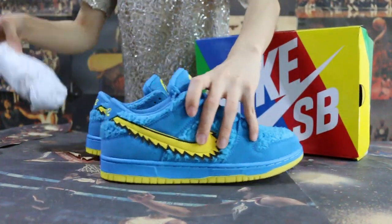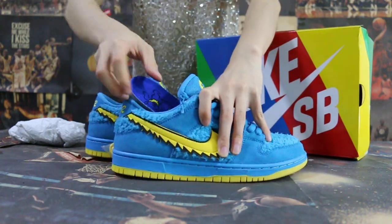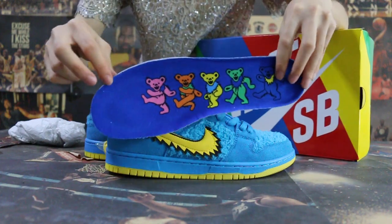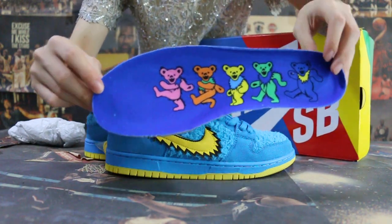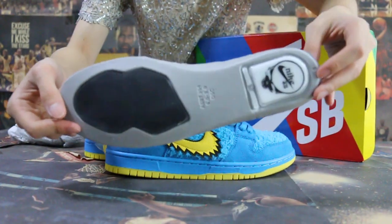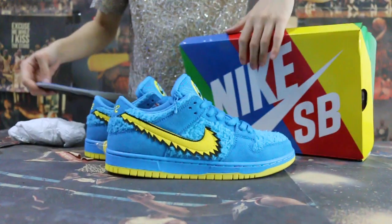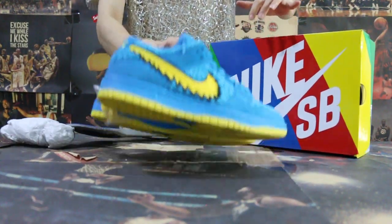And now turn to the insert. Let me show you the insert. And turn to the bottom.